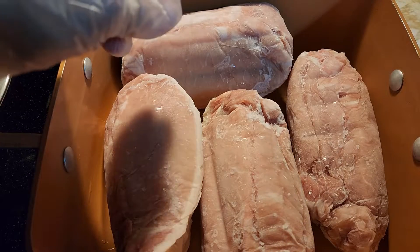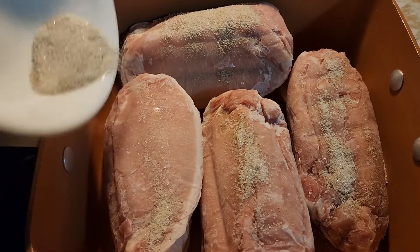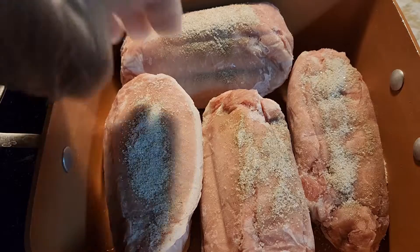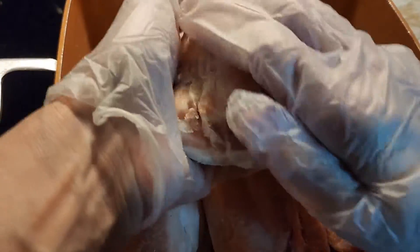Today I'm making barbecued pulled pork. First I have pork tenderloin in here. We're just going to sprinkle it with a salt and pepper mixture all over it. Then we're going to rub that in all the pork loin — just rub it all around so all sides get a little. There you go, get some on all sides.